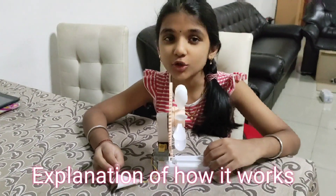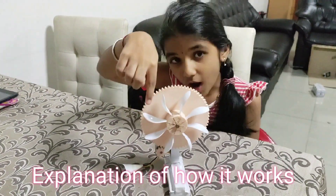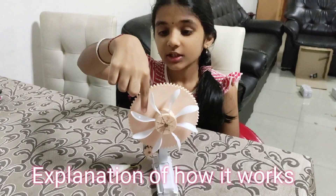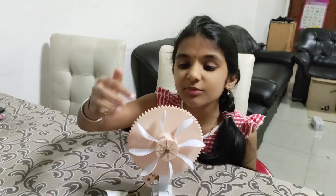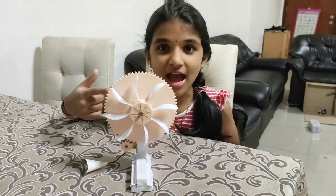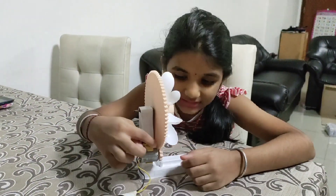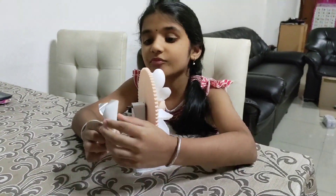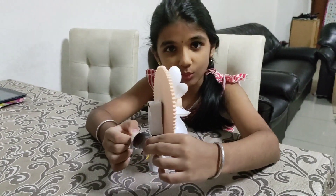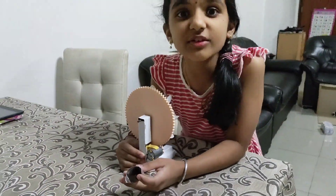Now I will explain to you how it works. So when the water goes on one ice cream spoon, the ice cream spoon gets heavier and then it goes down. The same thing happens again and again and it will spin very fast. Then it will generate electricity inside this motor and light up this bulb. And this shiny sticker paper will make it even brighter.